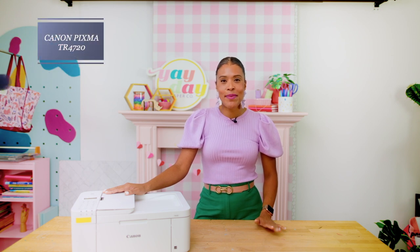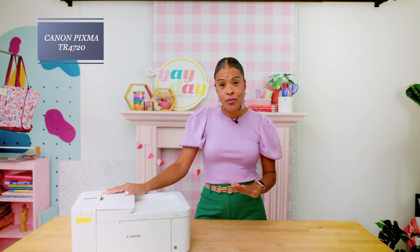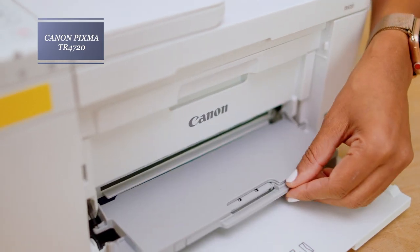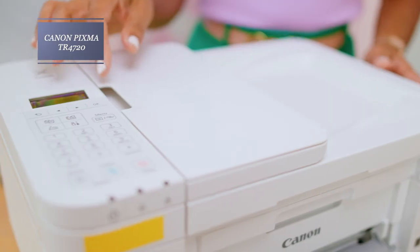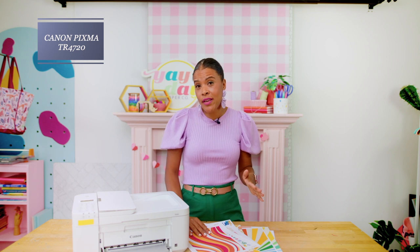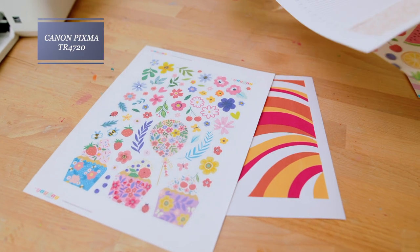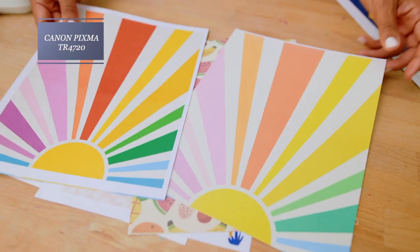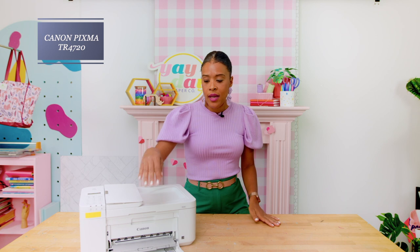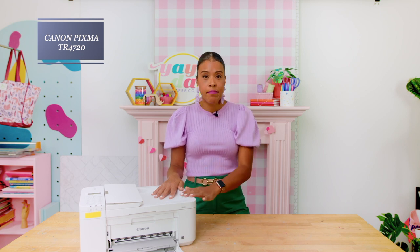The second printer we'll review is the Canon PIXMA TR4720, which is also eligible for the Canon PIXMA Print Plan. This printer has a front loading tray only — there is no rear loading tray. It also has a scanner, a copier, and an auto document feeder on top, which is great for loading lots of documents or doing lots of copying at one time. With this printer you can print borderlessly on five different sizes, with the smallest being four by six all the way up to eight and a half by eleven. Print quality was really good on thinner papers and even the sticker paper and fabric did well, but with thicker papers I did notice some lines and the colors weren't quite as bright.